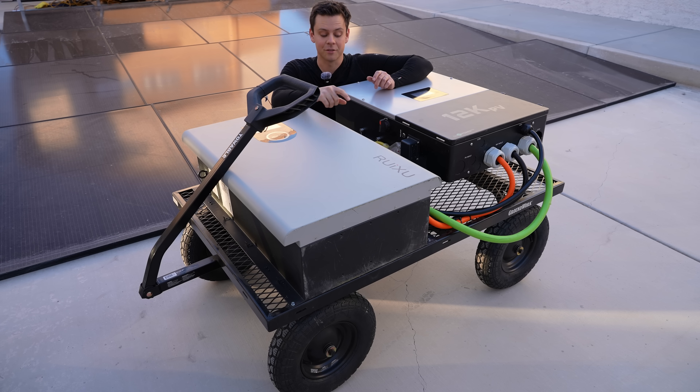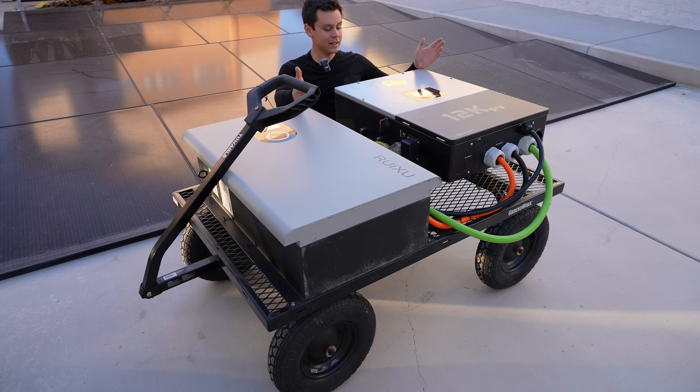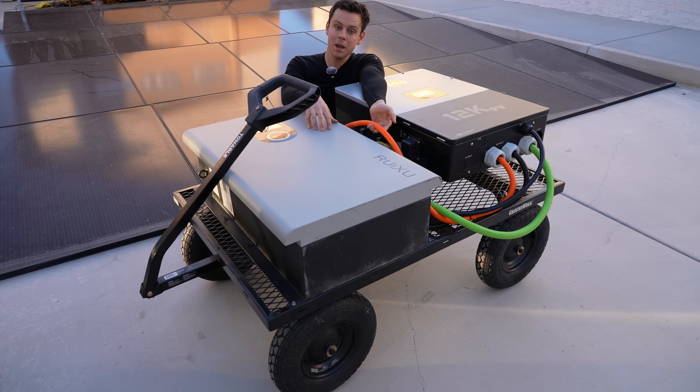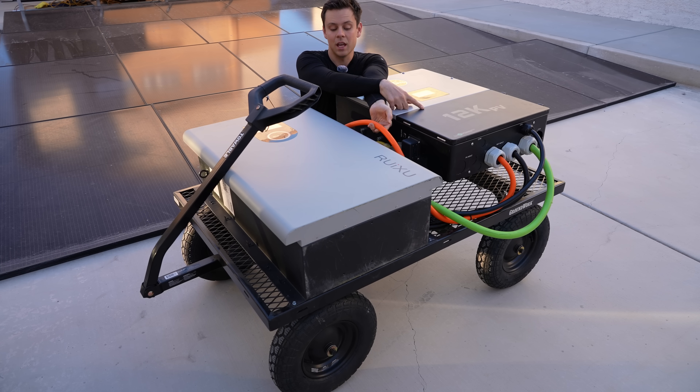I mounted it to the frame of the cart with some self-tapping screws and then added a 12k PV. This is a hybrid inverter and it's absolute overkill, but this one is waterproof — the 6000 XP is not. The cables that the Rooksu comes with are waterproof and out of the box they connect to the 12k PV.